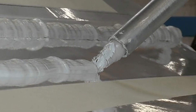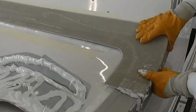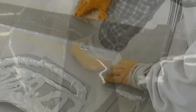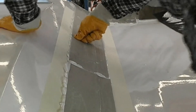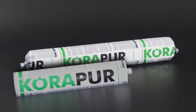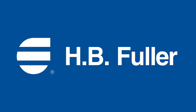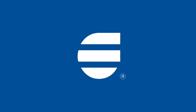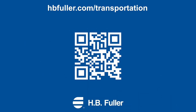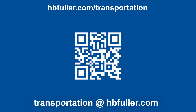When it comes to the demands for versatile advanced adhesive systems, H.B. Fuller has the specific formulas you need for the best performance across a wide variety of applications. Ask us how our complete line of moisture curing adhesives can provide you with strong, lightweight, and long lasting bonding solutions. At H.B. Fuller, we collaborate with our customers to solve the transportation industry's most complex problems. As your total solutions provider, our expertise is your advantage.